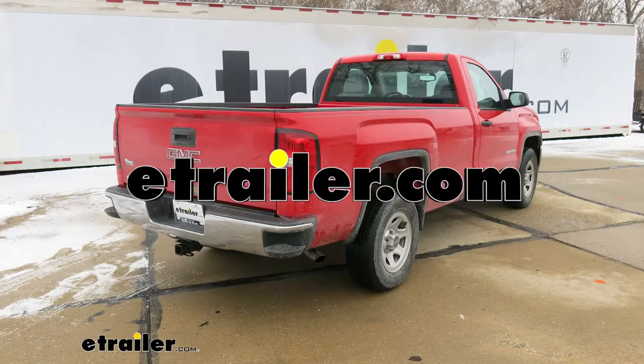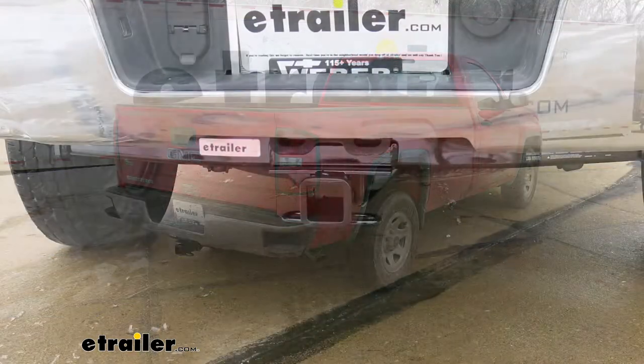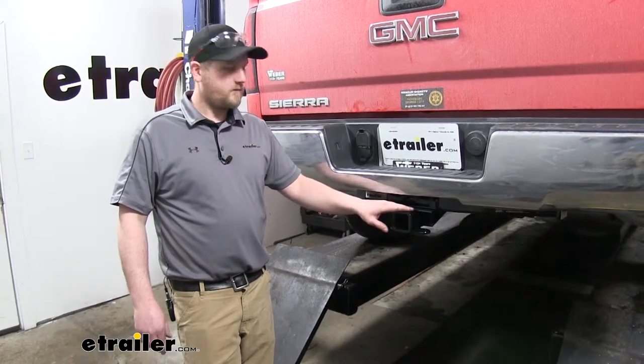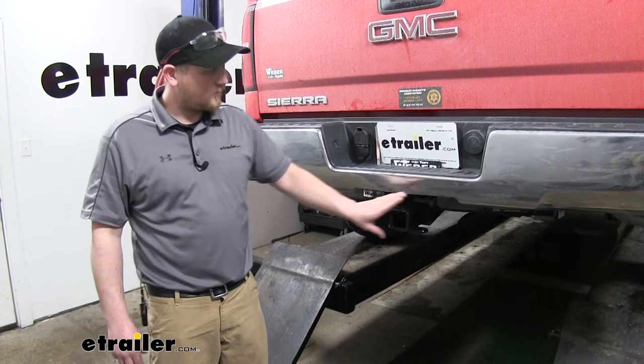Today on our 2016 GMC Sierra, we're going to be taking a look at and installing the Class 4 2-inch Curt Trailer Hitch Receiver. The hitch is going to have a gloss black finish, and for the most part, it stays pretty well hidden behind the bumper.